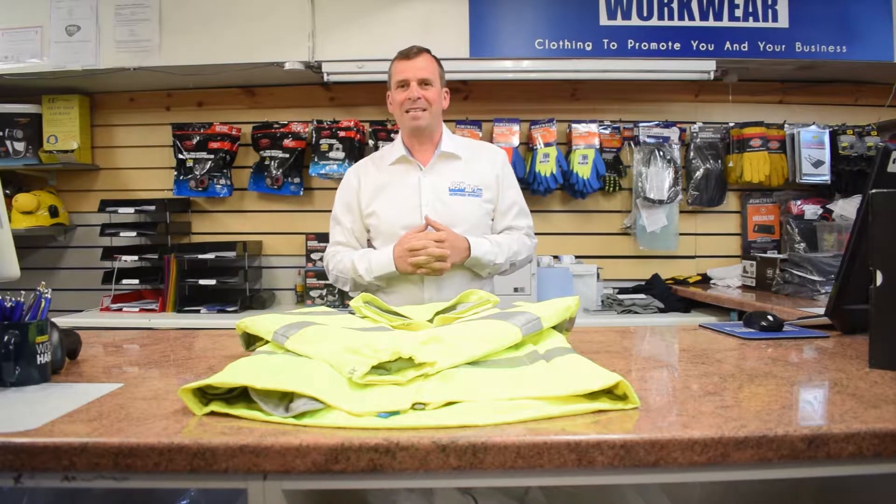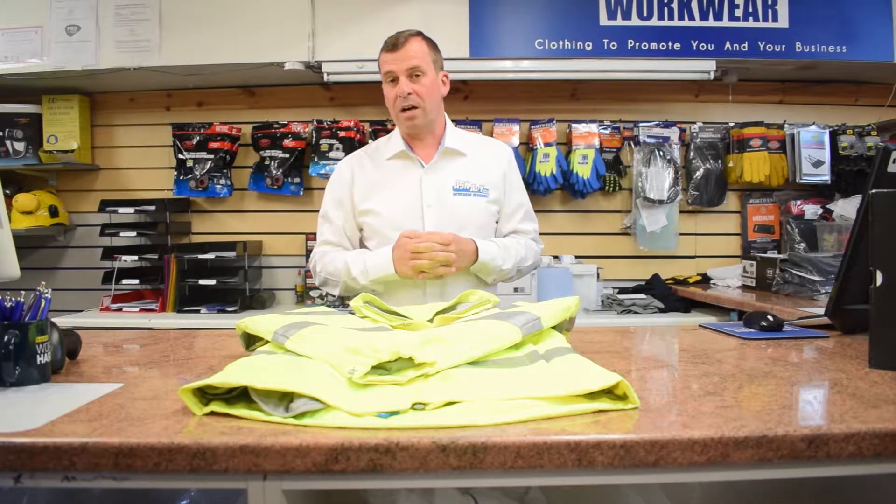Hi, today I'm going to be reviewing the 704 Pulsar Ladies Stormcoat.